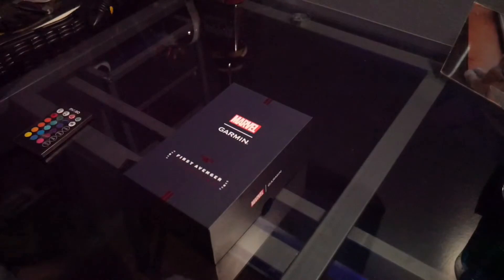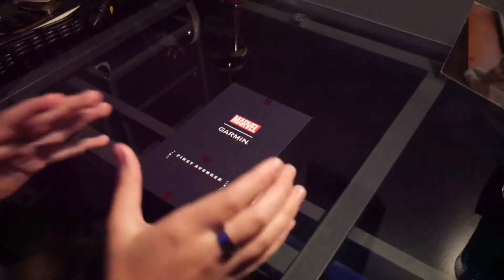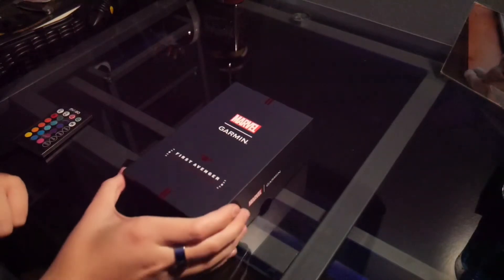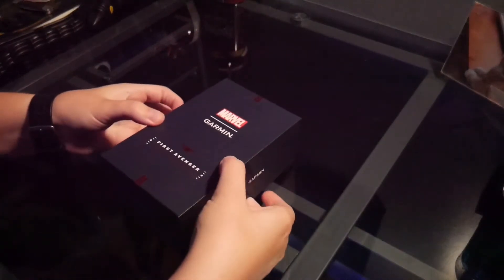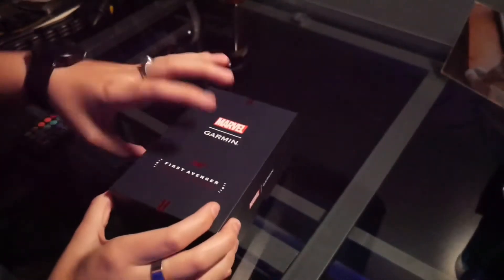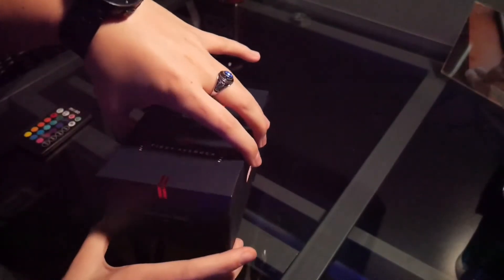Okay, so like I said I have not opened this up except just to look at it — didn't want to save it just for the video. So here we go. The tape's already been taken off. This is the First Avenger special edition and I'm going to be very careful with this box because it's beautiful.